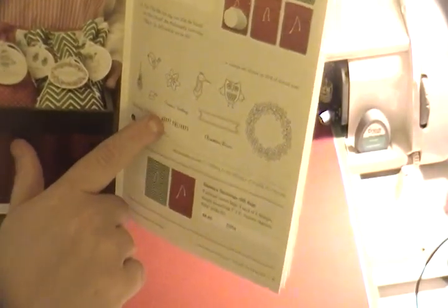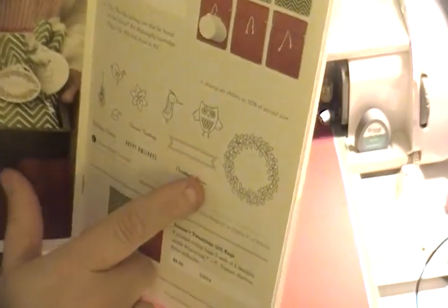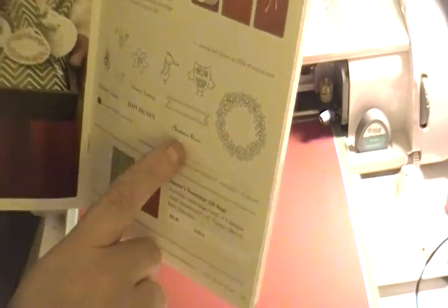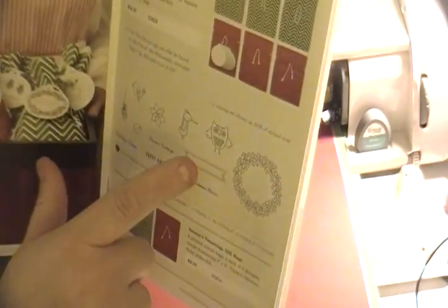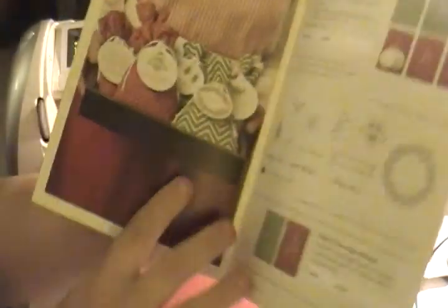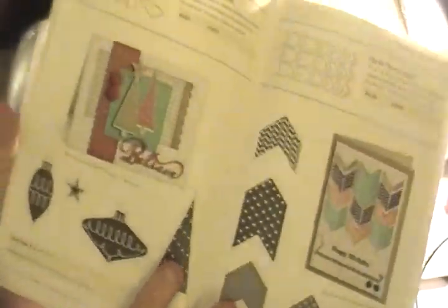Next we have the Season's Tweetings Gift Bag Set — super cute at $14.95. It comes with a stamp set that coordinates with the Artiste cartridge, featuring 'Holiday Cheer,' 'Happy Holidays,' and 'Christmas Kisses.' It includes six gift bags and nine die-cut tags. You can also buy just the Season's Tweetings gift bags — six cotton bags for $8.95.